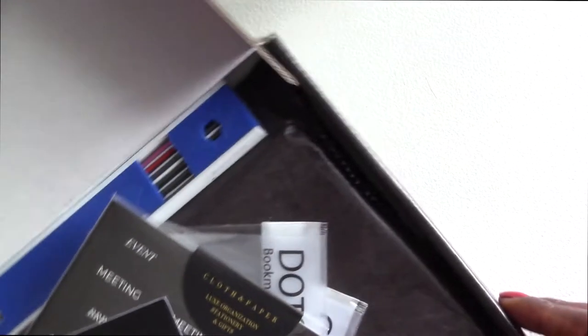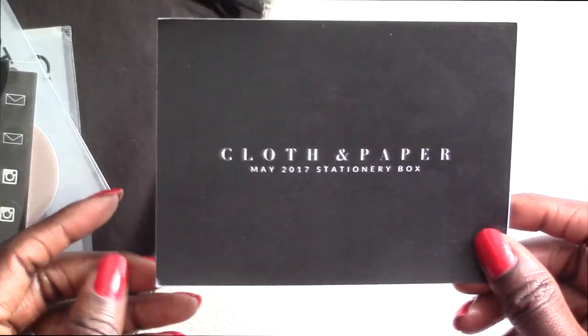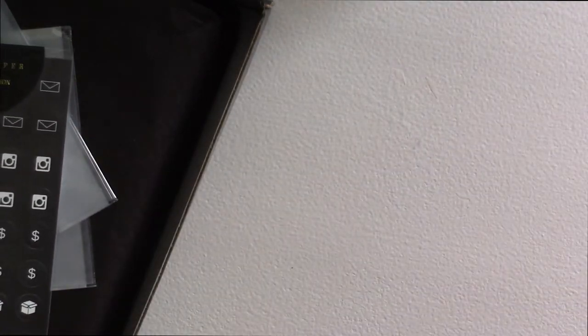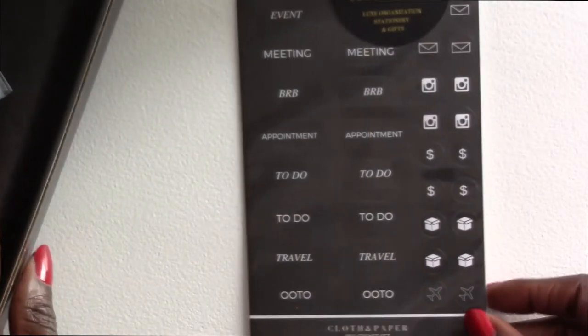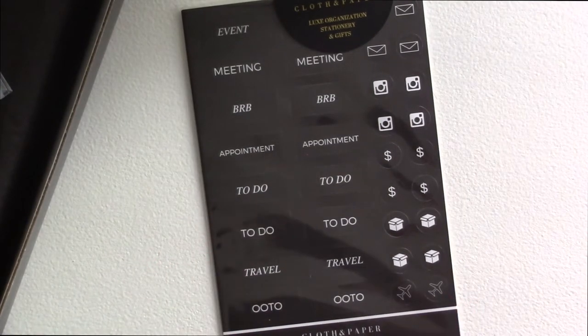I just got this yesterday, so I haven't really gone through it, so we're going to find out together. First off we have the insert that kind of lists what's inside — it's upside down. I'll put that off to the side and read off what we have as we go. So this is the CEO sticker set; in here it says three sheets and mark your calendars with the first ever sticker set.